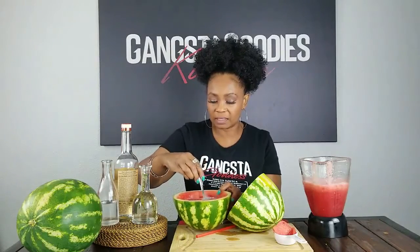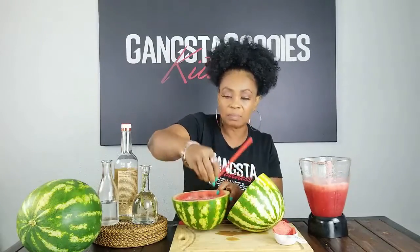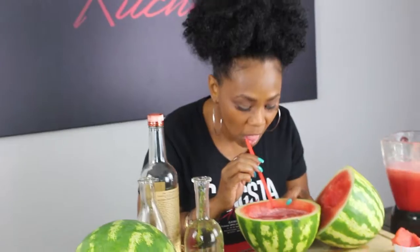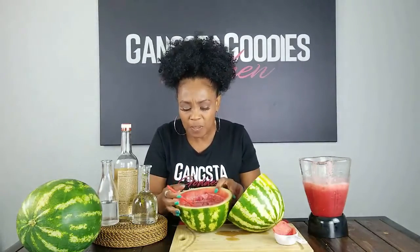And then we're just going to mix it up. You can go out and buy cute little short straws, but I just took a straw I already had and cut it so it would fit. Let me taste... oh my god, it's so good! Let me take another taste... oh my god, that's delicious!